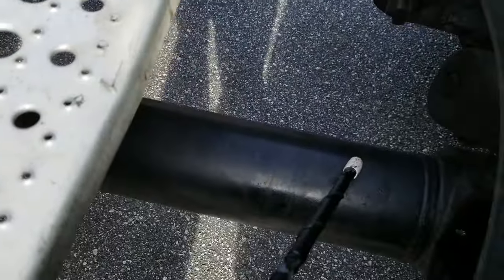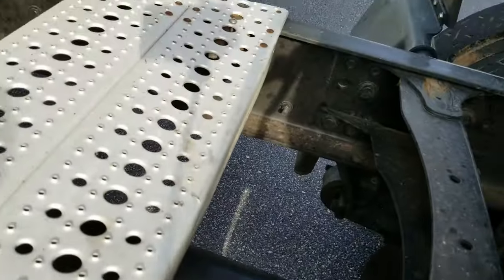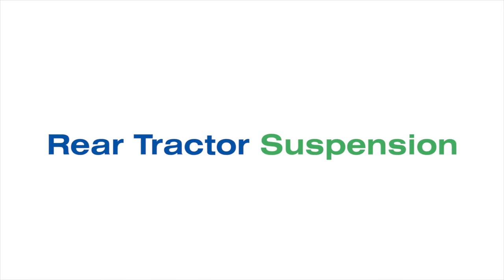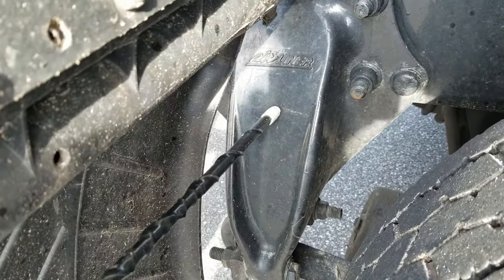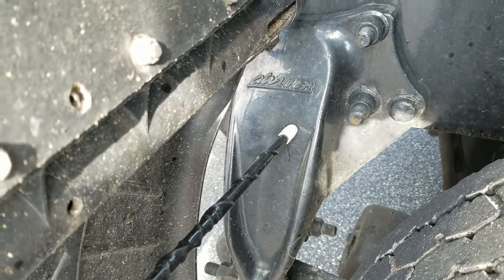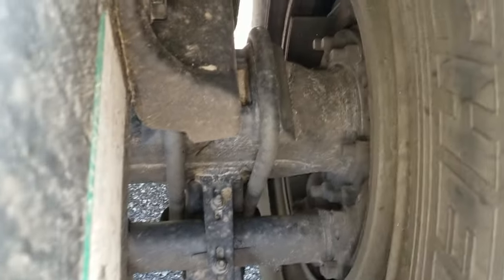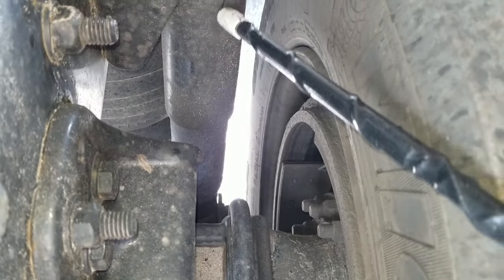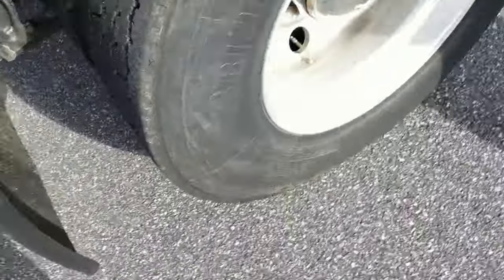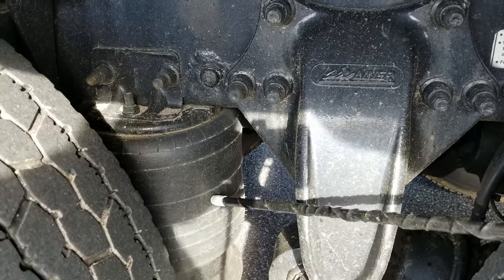I'm going to check my drive shaft. I want to make sure it's straight, there's no damage, the universals are well lubricated, and there's no obstructions around the drive shaft. Here I want to check my suspension — check my spring mounts to make sure they're securely mounted to the frame, no loose or missing bolts and no damage. I want to check my spring, make sure it's not shifted, cracked, broken or missing, and I want to check my U-bolts to make sure they're tight. I'll check my shock absorber to make sure it is securely mounted. The air bag itself is not cut, frayed, and no signs of leaks.